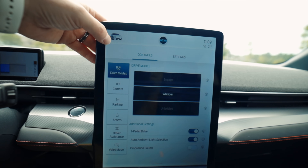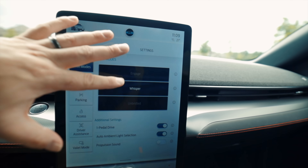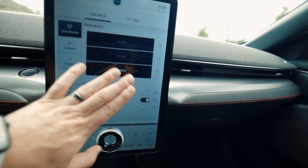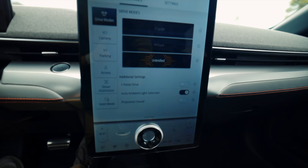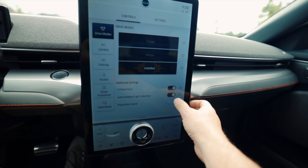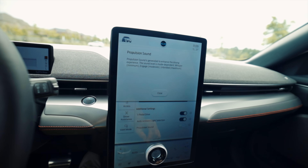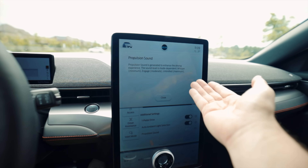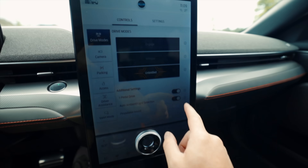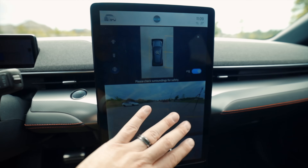Tapping the car icon in the top left brings up the drive modes. This car has three: Whisper, Engage, and Unbridled. There's one-pedal driving, which is really nice — if you turn it off you get no regen whatsoever and the car just coasts forever, which I find very weird. Each function has a little 'i' icon that gives you an explanation when tapped. There's also a propulsion sound feature that generates artificial engine noises to enhance the driving experience — I turned that right off.